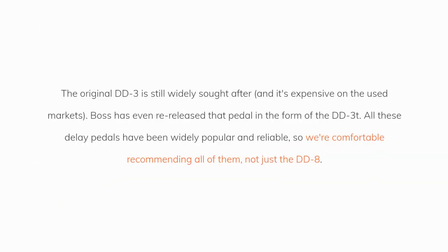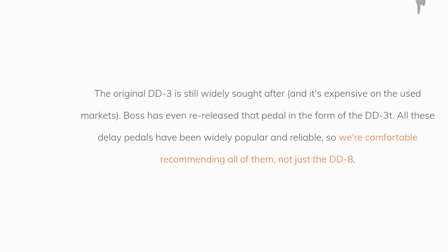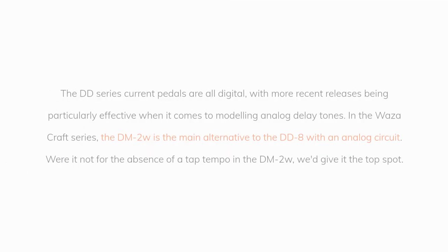The original DD3 is still widely sought after and expensive on the used market — Boss has even re-released it in the form of the DD3T. All these delay pedals have been widely popular and reliable, so we're comfortable recommending all of them, not just the DD8.